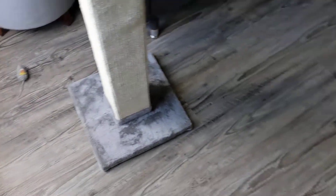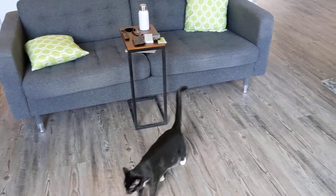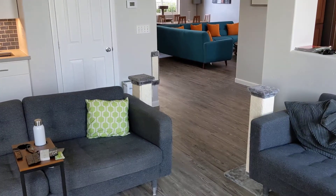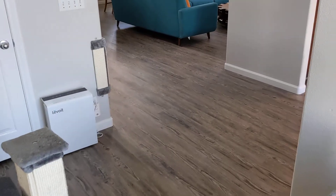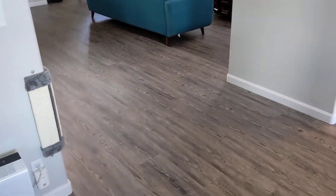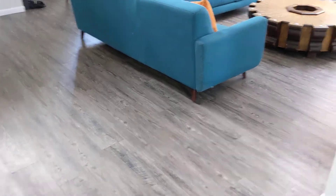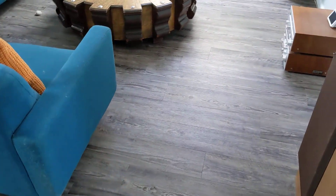Those couches are a dark gray color. So that's it — Lumber Liquidators Rocky Coast Pine Vinyl Plank. I like it, I think it looks great. I hope this was helpful. If you find it helpful, please like and subscribe — that would be appreciated. Thanks for watching.